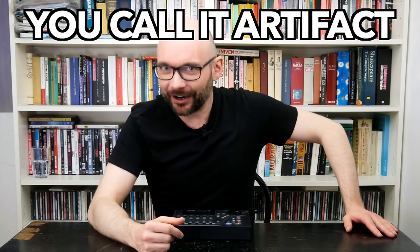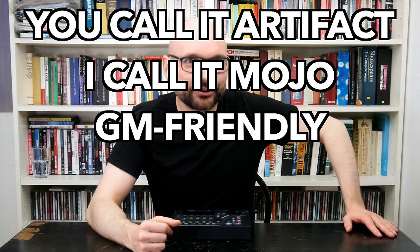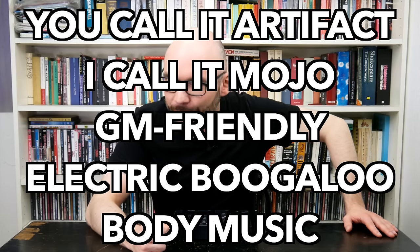I want to know if we can make it sound pro with the blessings of the DAW — call it Artifact, call it Mojo — GM-friendly electric boogaloo body music.